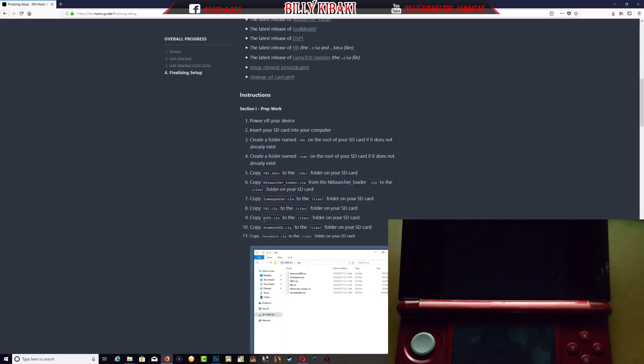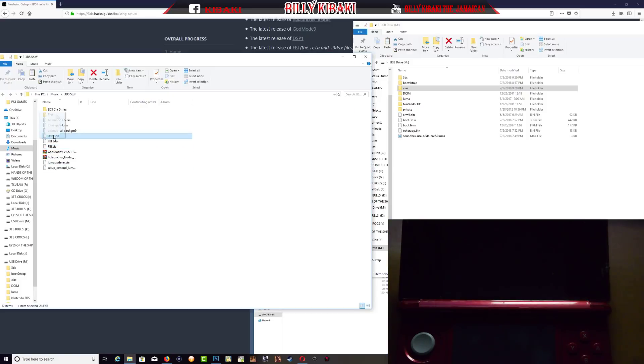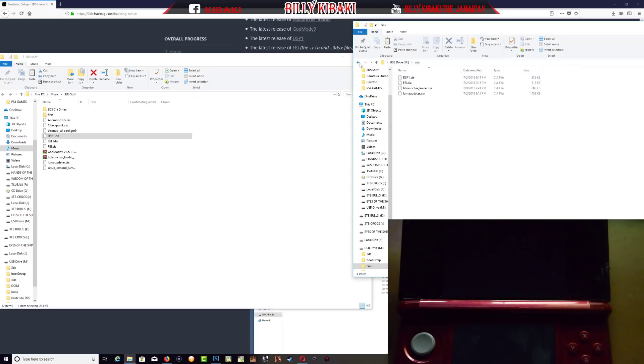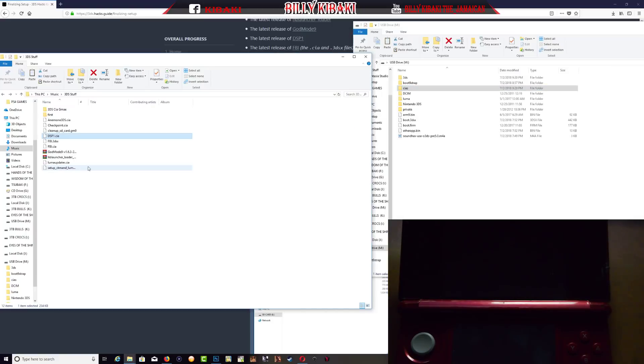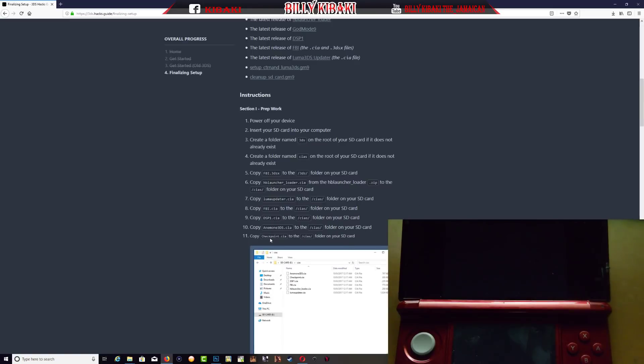Now copy DSP1 to the cias folder. Then copy the unnamed Uninstall hax 3DS to the cias folder. And the last one — copy the Checkpoint CIA to the cias folder.